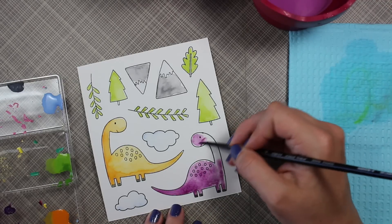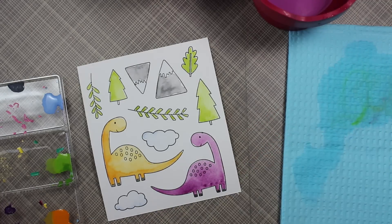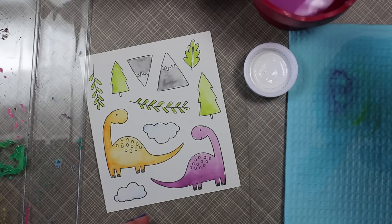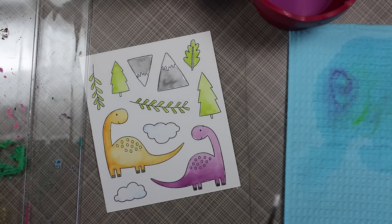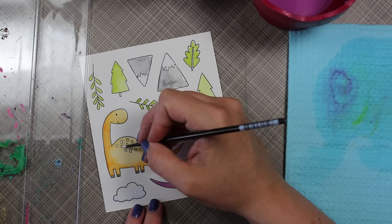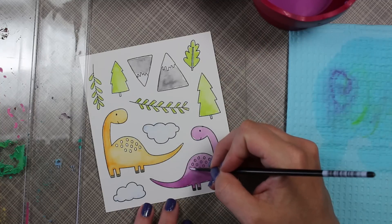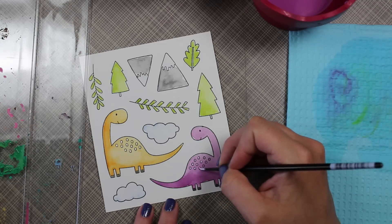Once all the coloring was dry, I wanted to add something to the little spots on the dinosaurs. The Gansai Tambi palette does come with a white watercolor but I don't find it very opaque. It does an okay job, but it's nothing compared to my Copic Opaque White — though white acrylic craft paint works great too. I picked up a little bit with a smaller Silver brush, put it on my palette, thinned it out just slightly with water, and then quickly went over the centers of the spots on each dinosaur with that white to give it a little extra something.